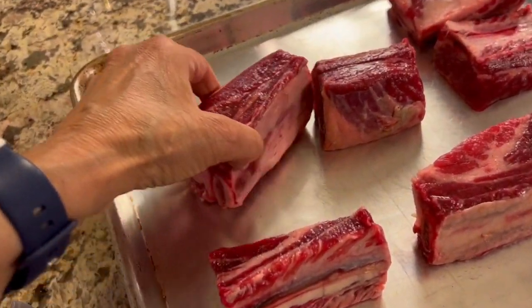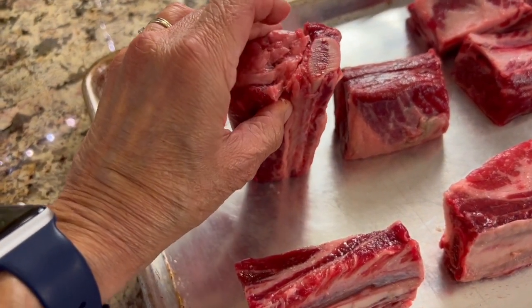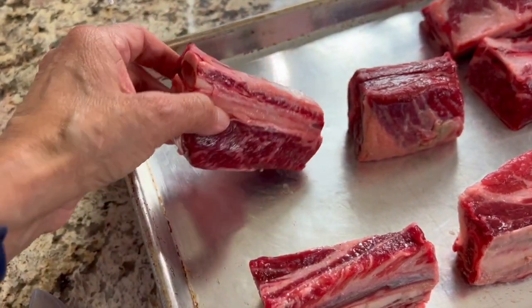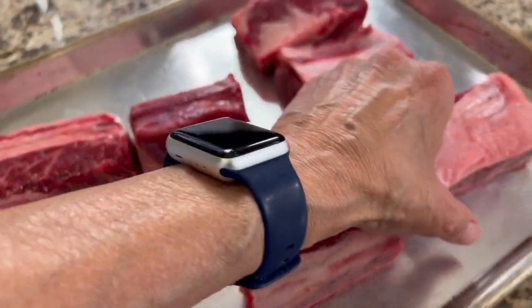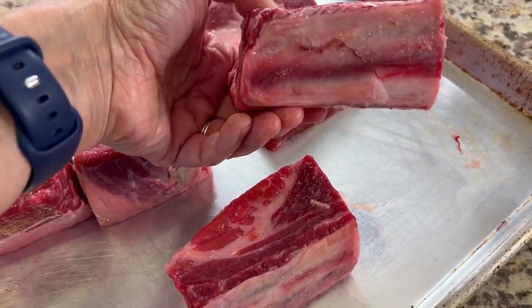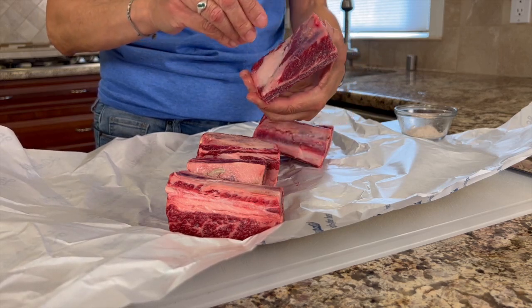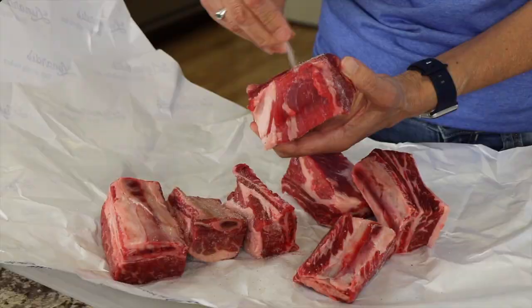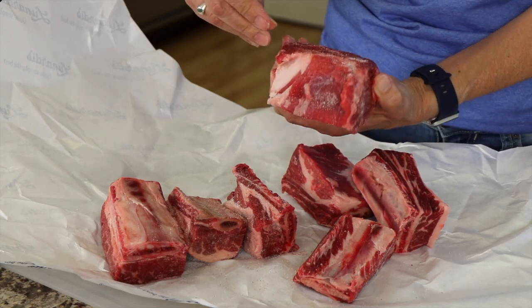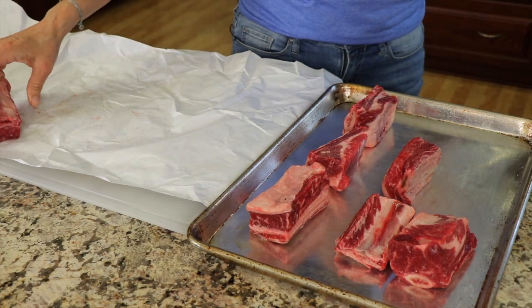Now let's talk about the short ribs. You want to get the kind called English cut — they have a bone in them. When you go to pick them out at the store, buy the fatter ones. The thinner ones tend to have a higher ratio of fat to meat, so get those fat ones if you can. We're going to season the ribs with salt — make sure you sprinkle salt all over the ribs. Then I'll place these on a tray and head over to the stove.